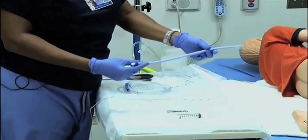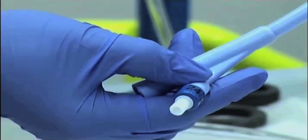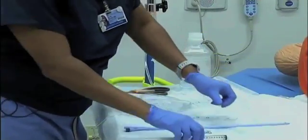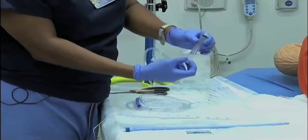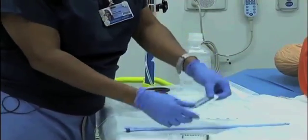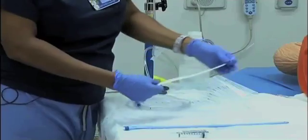The size of the Foley catheter will be determined by your physician. This is a 24 French Foley catheter, and it has a balloon. You're also going to need a 10 ml or 10 cc lure lock syringe, lubricating jelly, and a tape measure.